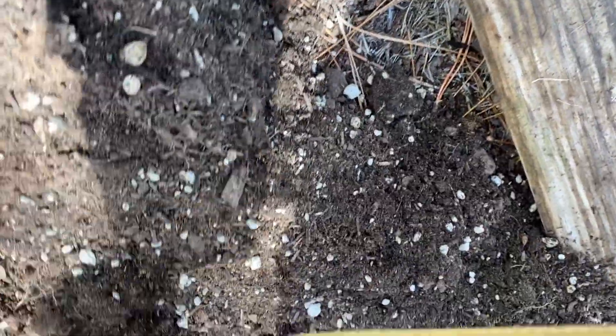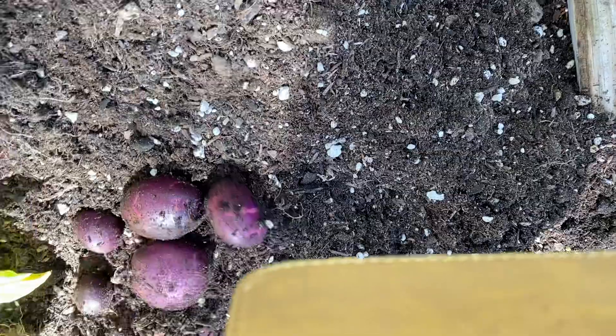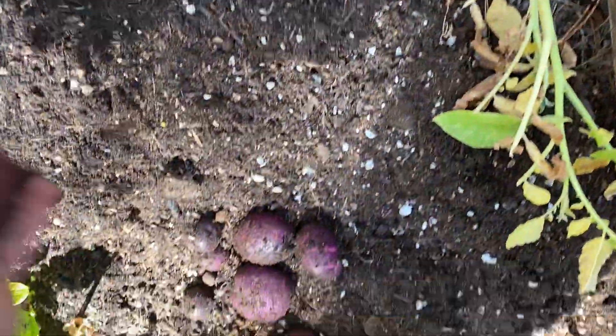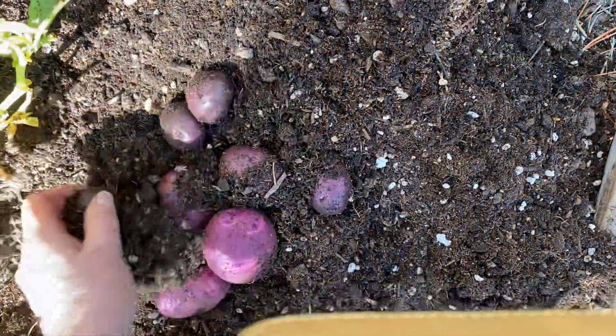This was just the one bag — two plants in there, excuse me. As you can see, these did not do as well as if I had planted them in the ground. But if push came to shove and somebody didn't have a garden, the only way they could raise food — like on a balcony or something — this would work. You could get some potatoes this way. Not very many. They didn't get very big.